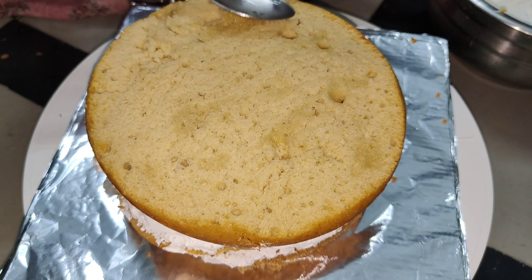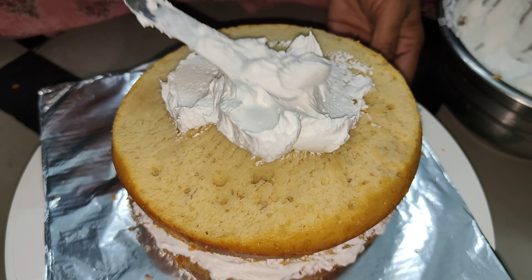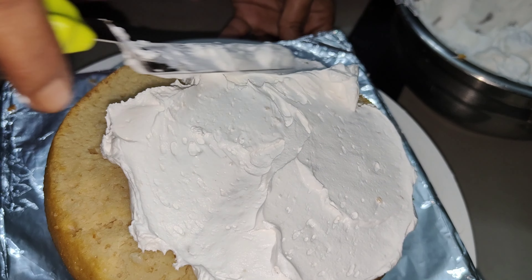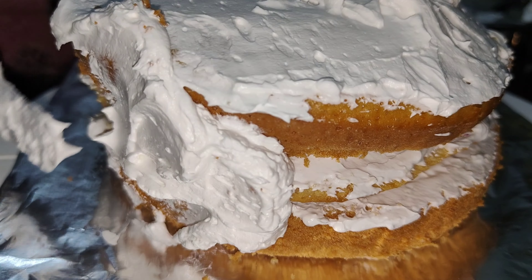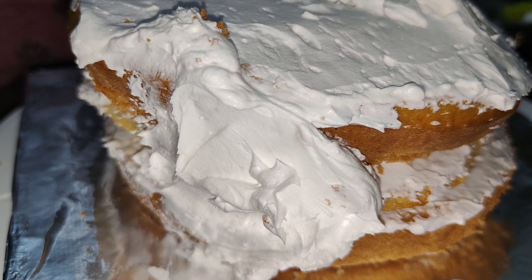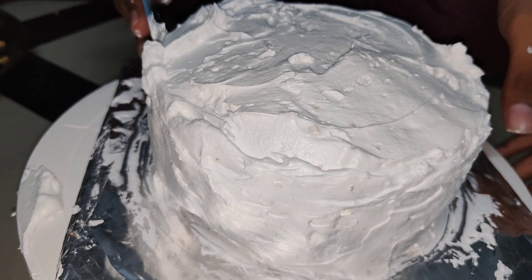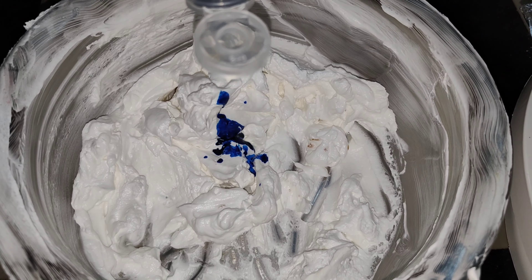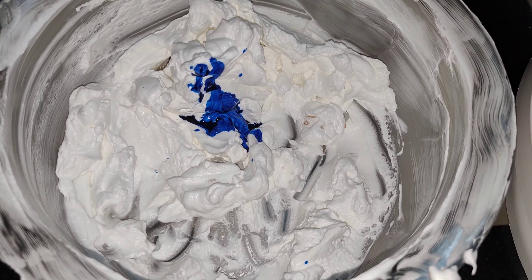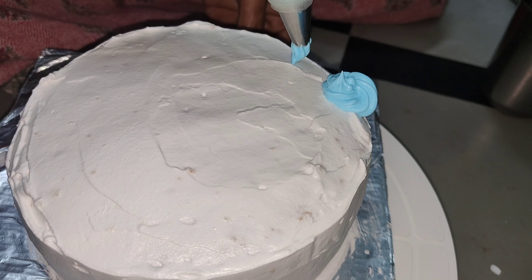Add cream to the cake. We will fill the cake with cream. We will prepare the cream and make it soft. We will put the cream on the sheet and prepare some green color for a contrast.